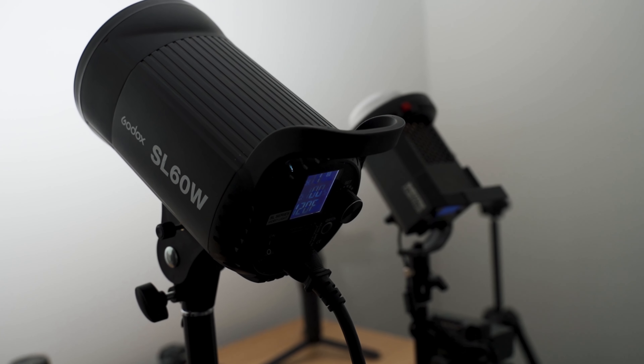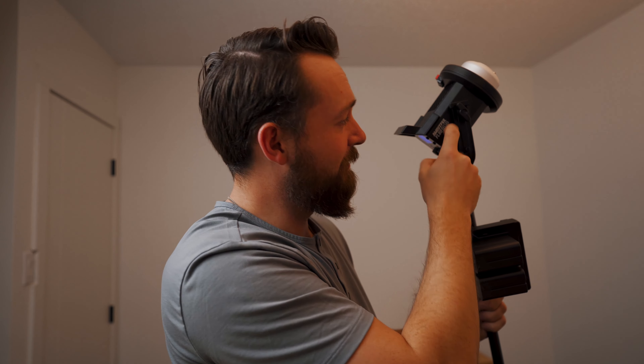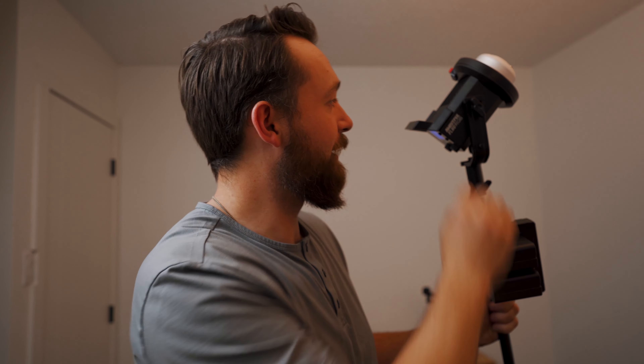I'll show you a comparison here between this and the Godox light. This is significantly smaller, and it's built very well — all metal or at least a really hard plastic. It feels better than the Godox for sure. And the fact that it's so light, you can literally bring it everywhere with just one hand.